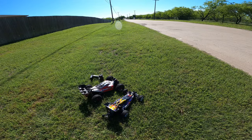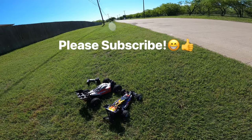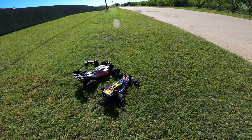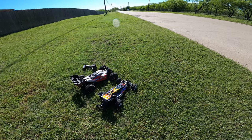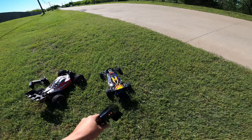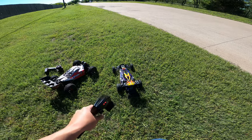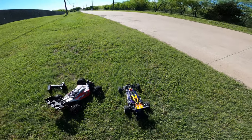Hey guys, welcome back to the channel. I have a special video for you today. We have the Bandit VXL and the Typhon 3S, and we're going to test them both out here on the street, see how each one runs, do some speed tests. Both of these cars I'm running stock gearing. The only upgrades I've done to the Bandit are the Anaconda tires and the wheelie bar — other than that it's purely stock.